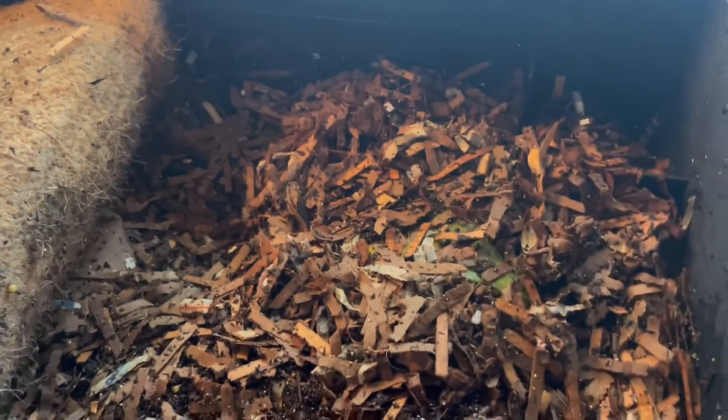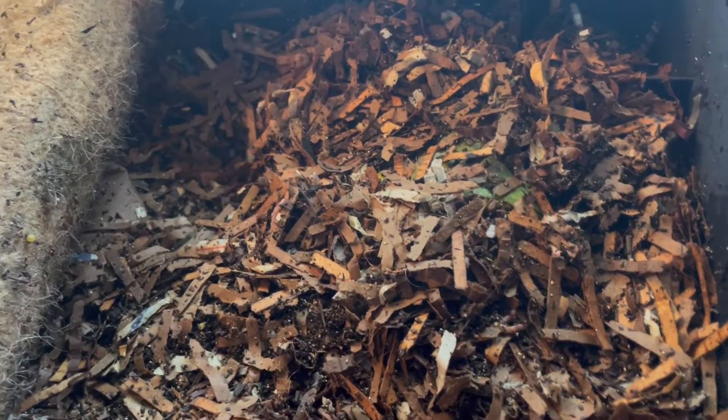All right, Micah, we'll check in again maybe in two days and see how the papaya is doing. And I'll check the other bin now.